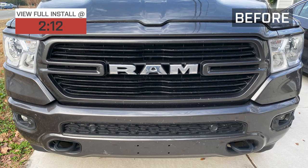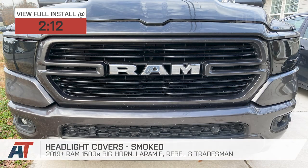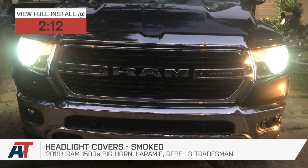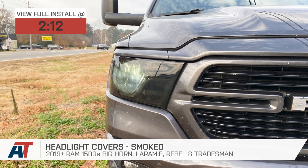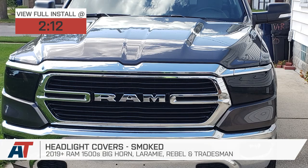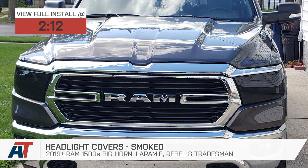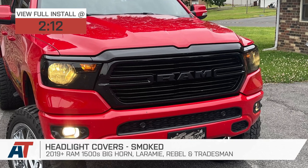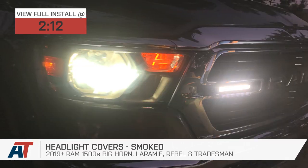The headlight covers we have here today are gonna be a great option for 2019 and newer RAM owners who might be looking to go with an affordable means of smoking those brand new headlights, but one that will be easy to both put on or take off at a moment's notice. These made-in-the-USA covers feature a durable polycarbonate build along with a dark smoke tint, all for right around 100 bucks for the pair.